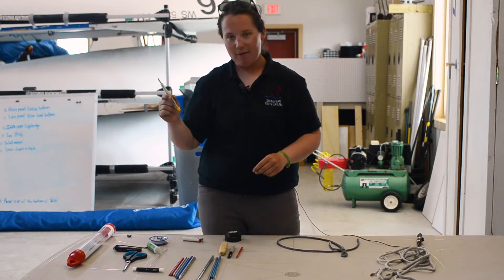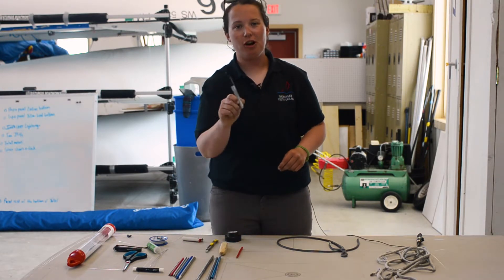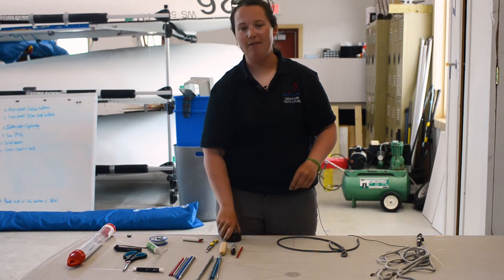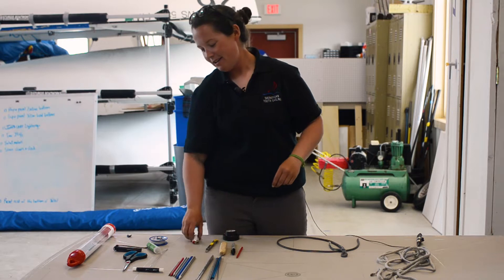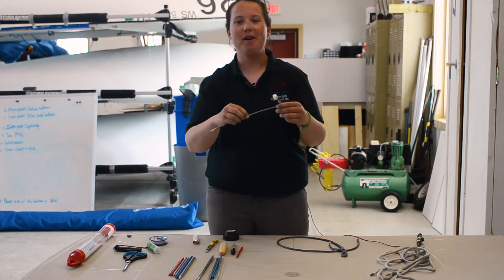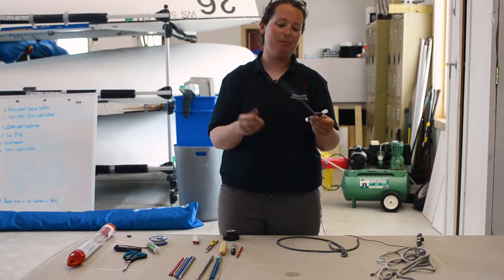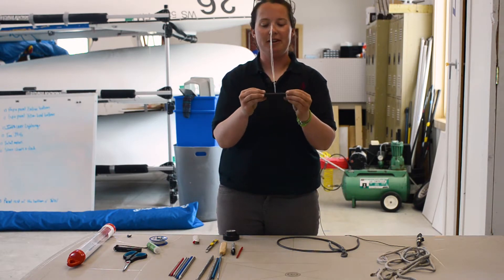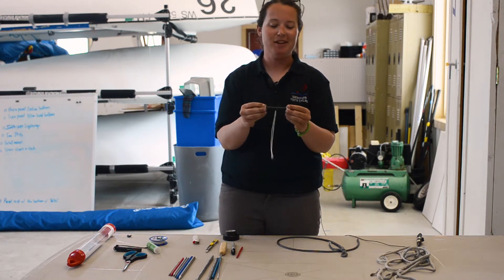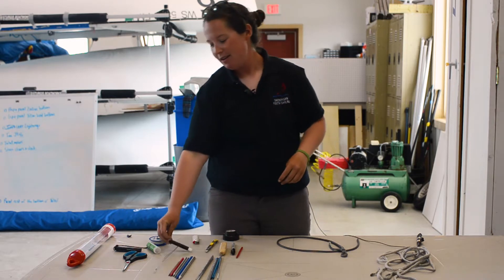This is a knife — we're going to use that. You're going to want to have a Sharpie around, and you're definitely going to want a roll of electrical tape. A lighter is handy. This is a homemade puller that we fashioned — it's basically just made out of wire with a little tube handle, so the cost of this is probably less than 50 cents. And a scissors.